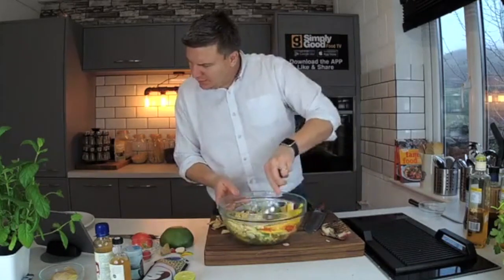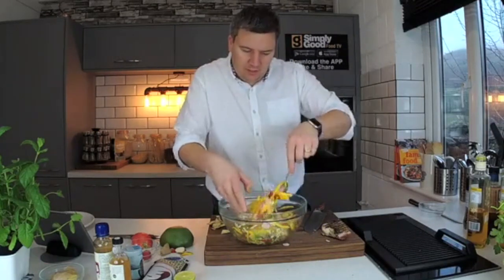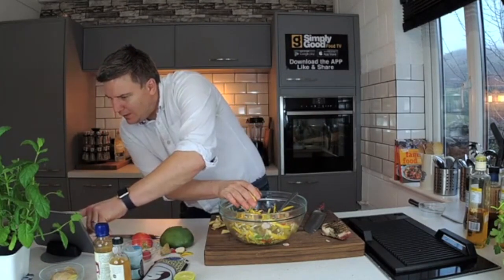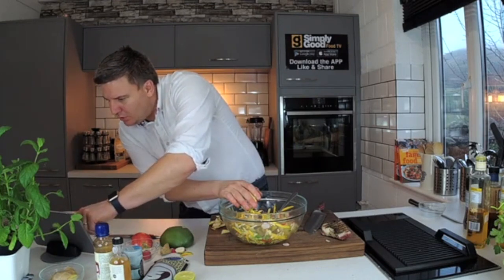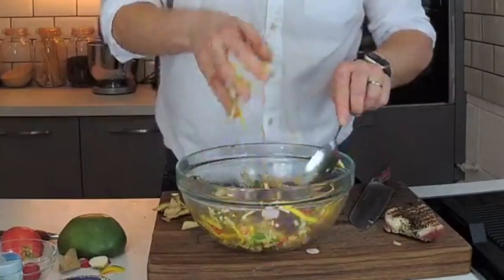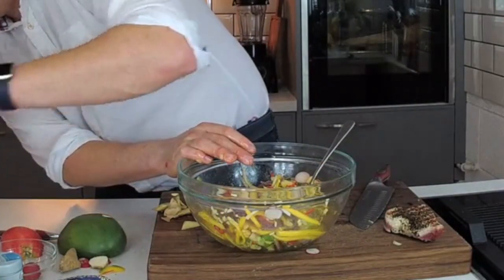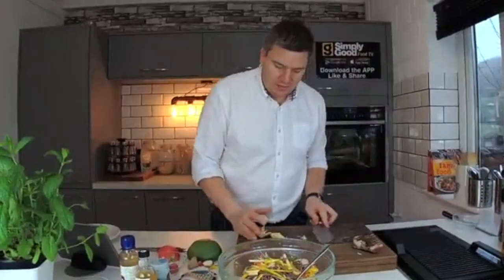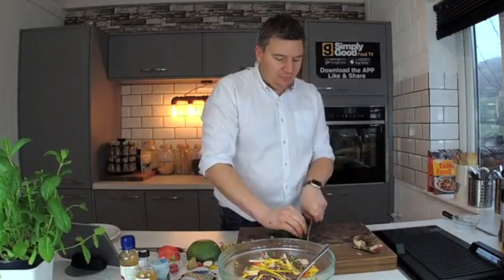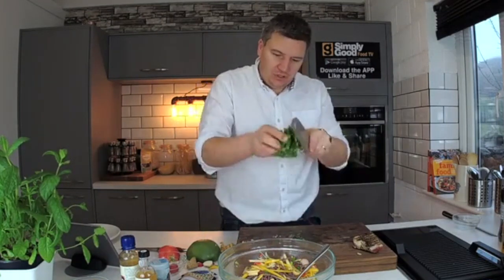Let's give this a really good mix, get all those flavours together. It's so colourful — look at all those beautiful colours, flavours, textures. It's going to be awesome this dish. Last thing I want to add — fresh coriander. I just think it will bring this whole thing to life and adds that kind of fragrance and energy to a dish. And it's delicious. Straight in — that's it.